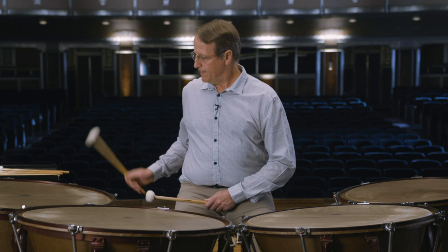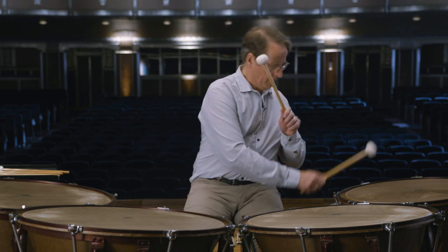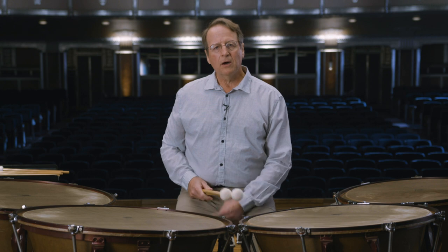One day, someone walked by me with a pair of drumsticks in their back pocket, and when I saw that, I thought, that's cool — I want to try that. So I learned how to play snare drum at age nine, and at 13, I finally got a chance to play the timpani in my high school band, and when I heard the sound of those drums, I knew I had found my instrument.